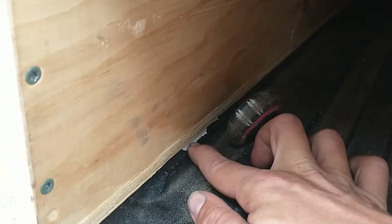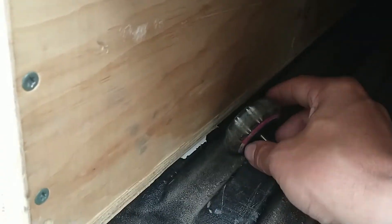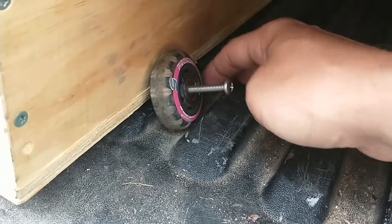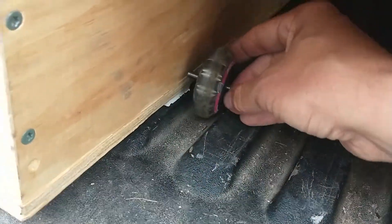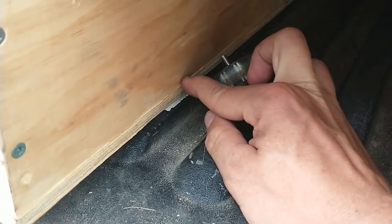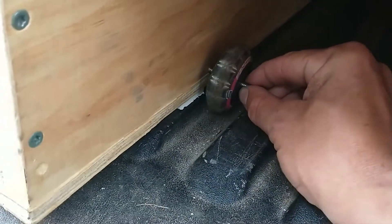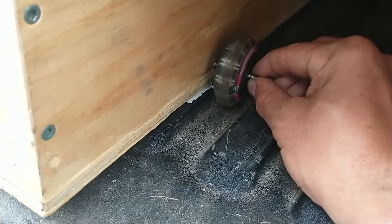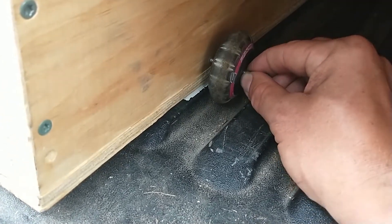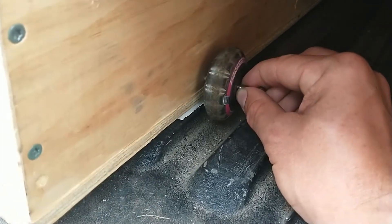First I'm going to measure where I have to drill the holes for these. I have a piece of PVC trim under here as a little shim. You can see the wheels will roll in these tracks. I think I'm going to go as close to the plywood as I can and still be able to get a nut on the other side.